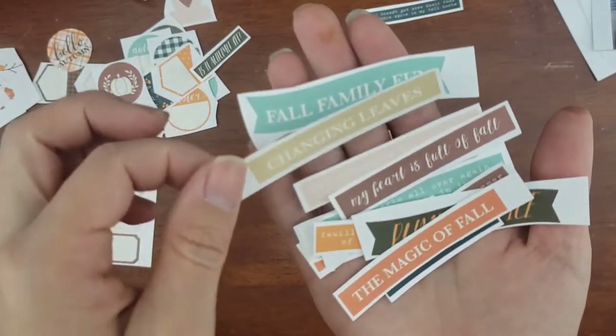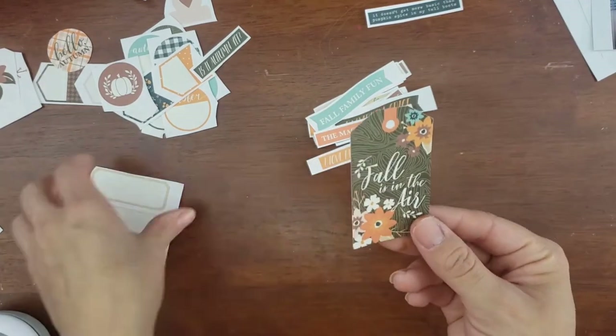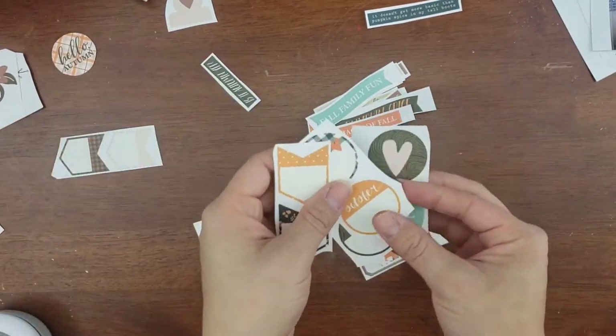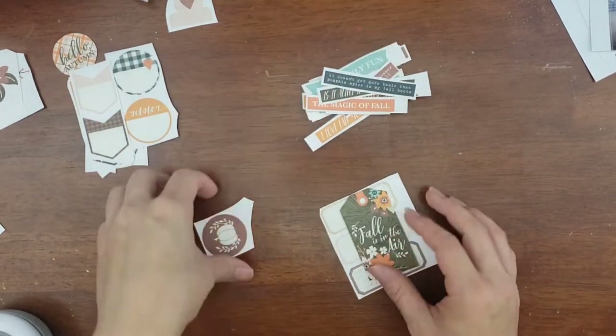I am using a printable collection from Tracy Reed Designs. It is the 'I Heart Fall Most of All' Traveler's Notebook papers and stickers. And I have them roughly cut — I don't know which one I'm gonna use.